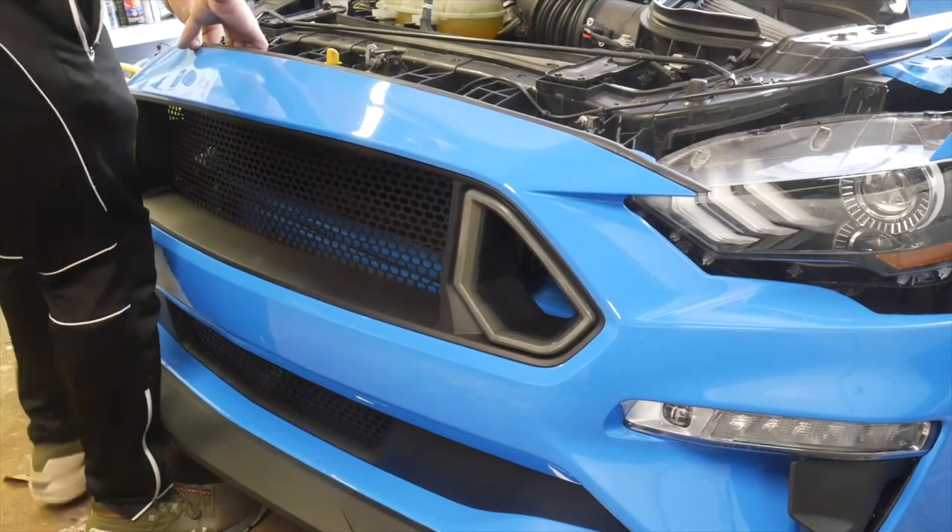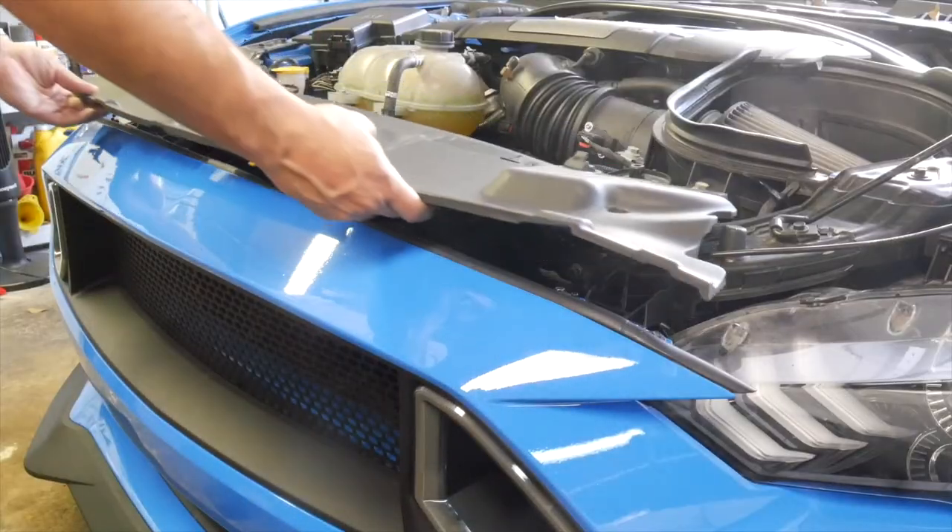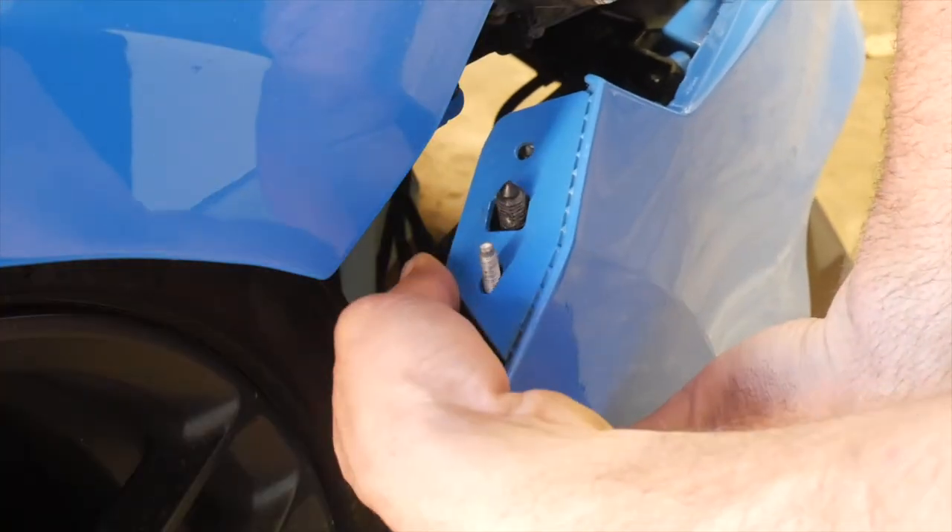With the RTR grille now installed and your LEDs tested, all that's left to do to complete this job is place the bumper back on your car and reinstall all your factory hardware.